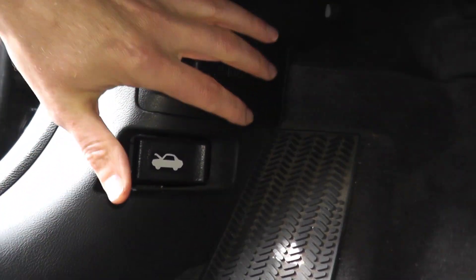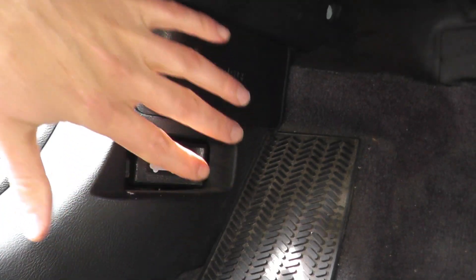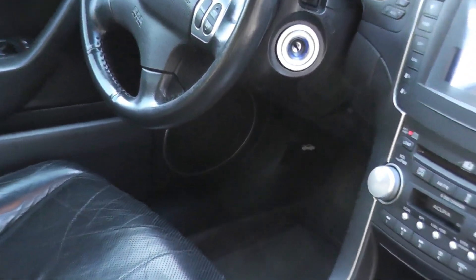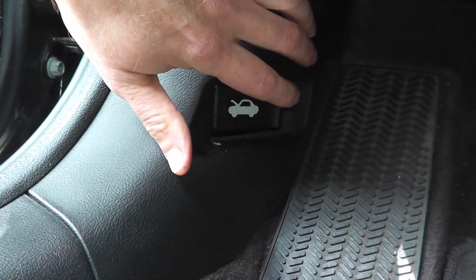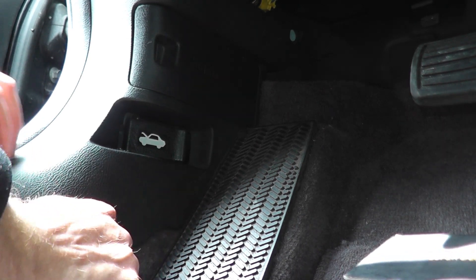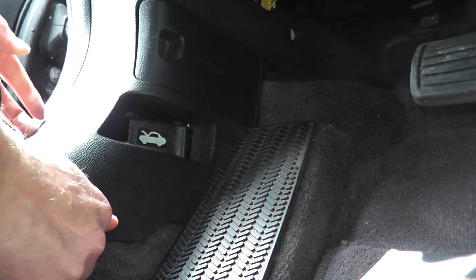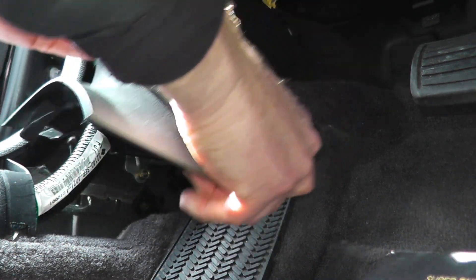If the fuel pump is not turning on, the first thing to check is the relay that sends battery power to the fuel pump. In this vehicle the relay lives behind this kick panel on the driver's side. Do a web search to find where the relay lives on your vehicle. I have a trim removal set that makes the job really easy so you don't scratch up your fingers removing plastic panels. I'll link all the tools in the description box below.